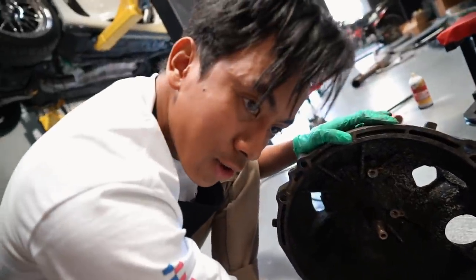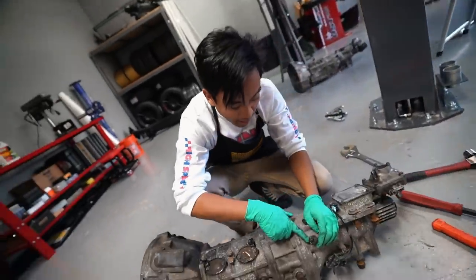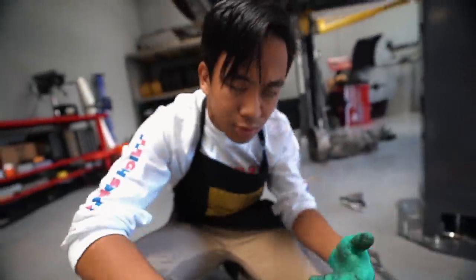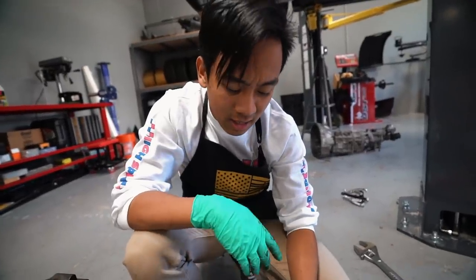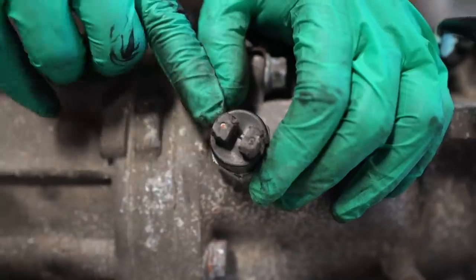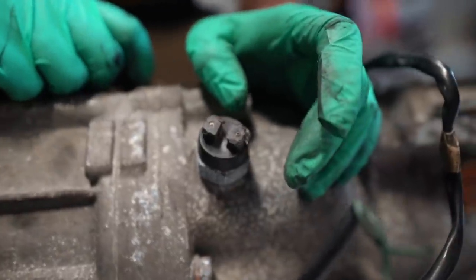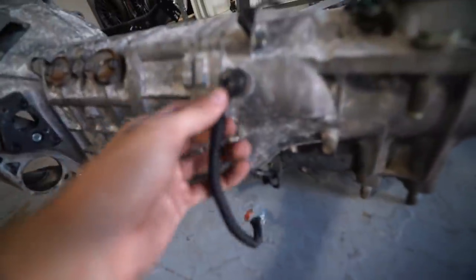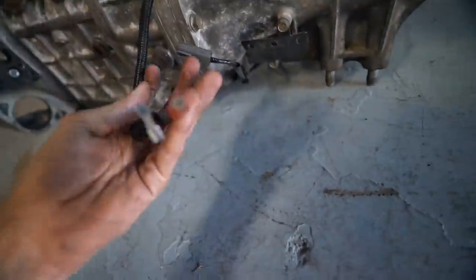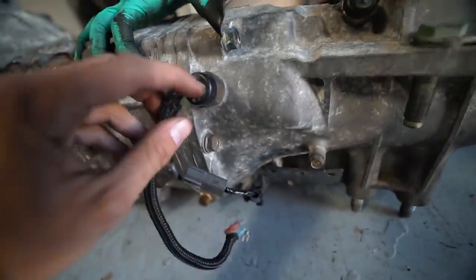We've never done the bell housing swap before, so we're going to take our time and figure it out. We also noticed something is broken on the sensor — the leads are deep within it and it's broken right at the tip, so you can't solder it. When we were taking the trans out, the wires must have gotten caught on something and we pretty much ripped it — you can't really repair it because it's on plastic.